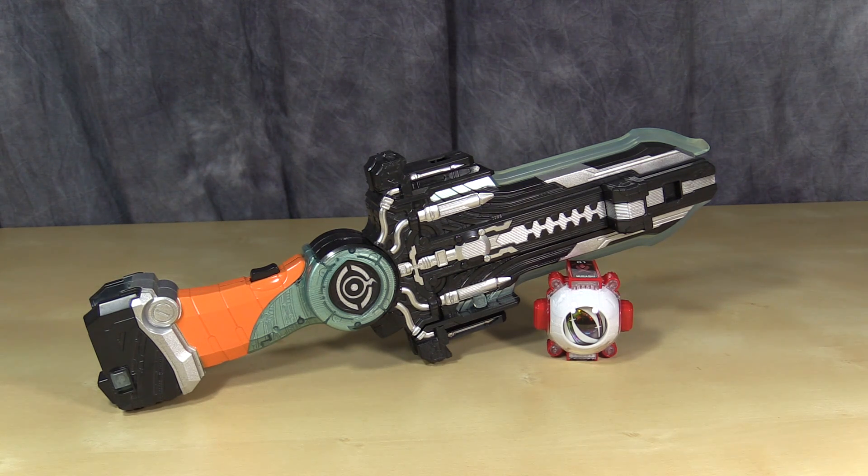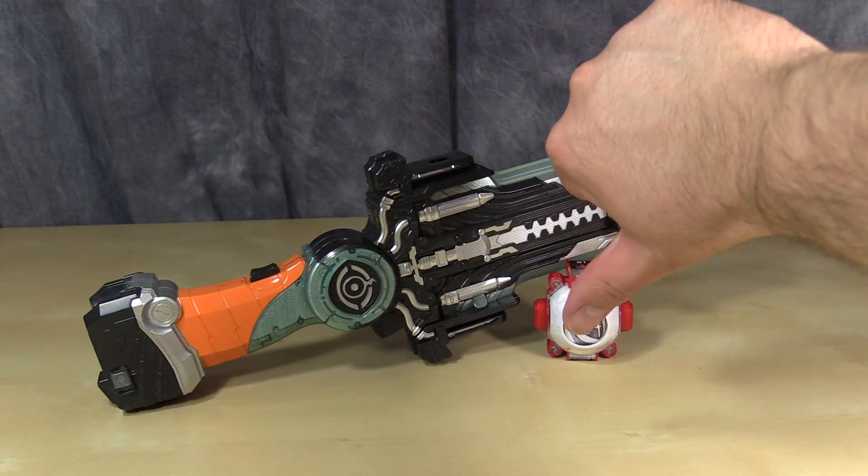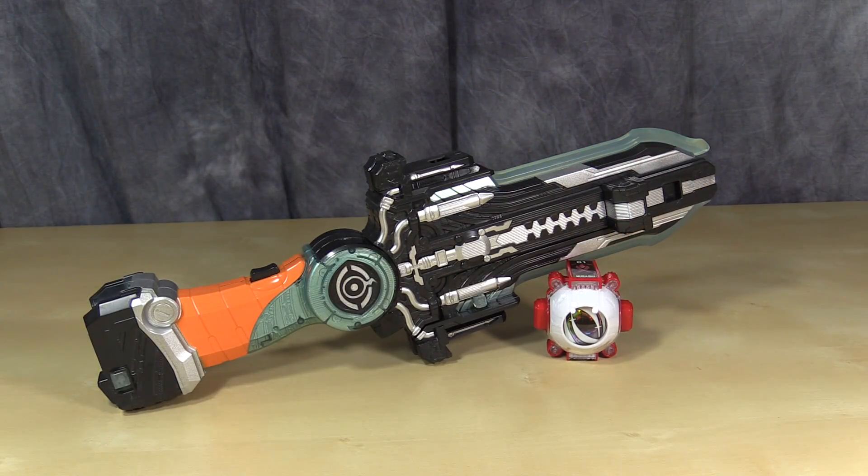Definitely a must-buy in my opinion if you're into the roleplay toys. I hope you have enjoyed this video review. My good friend Dorden over at TokuNation.com will have a gallery of this up hopefully by the time this video is live, so head on over there — the actual link is in the description. As always, I am Bolt Matrix. Thanks for watching, and give me a thumbs up if you like it, thumbs down if you don't. I'll catch you next time.